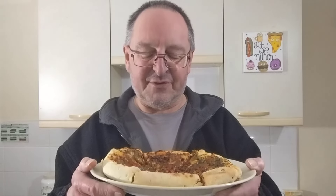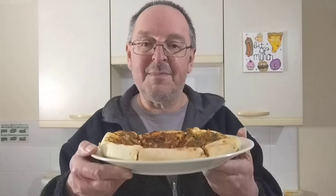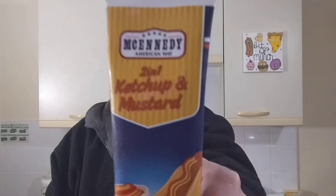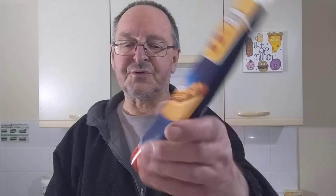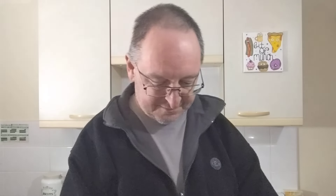I did consider adding some extra cheese but I thought no, this range usually has enough cheese so I won't. We'll see — it might be hidden underneath. And to go with the hot dog filled crust, I've got this two-in-one ketchup and mustard sauce. I reviewed it ages back and it's just been lurking in my fridge. It says use within four weeks — I don't take any notice of things like that. I think it was about eight weeks ago I did the review.